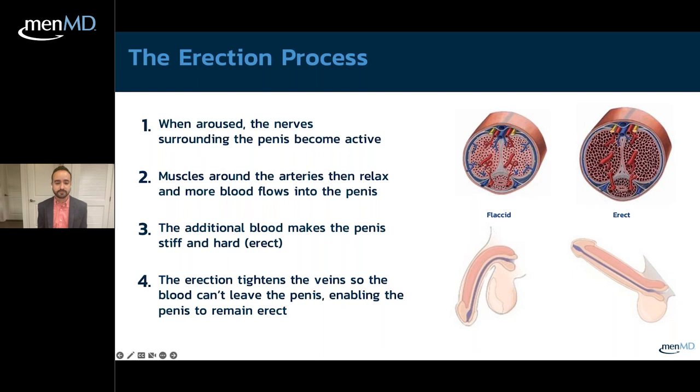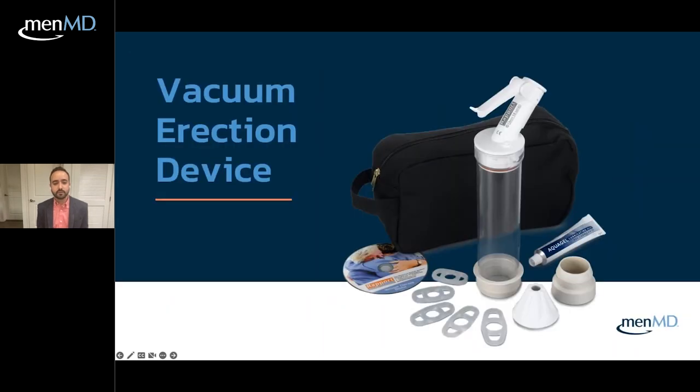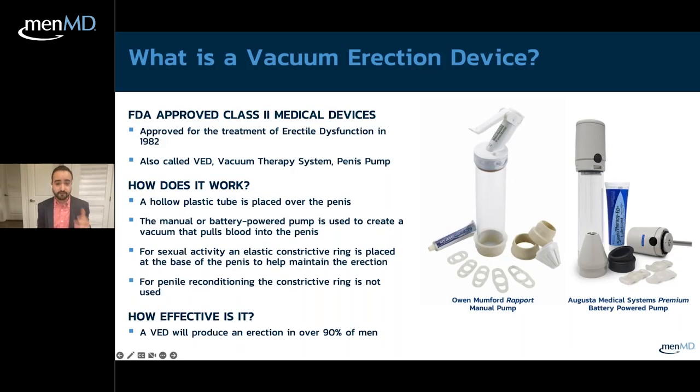Today we're talking about the Rapport manual vacuum erection device. A vacuum erection device — also called a VED, penis pump, or vacuum therapy device — has one main goal: to produce or induce an erection. It is an FDA-approved medical device that first received approval in the early 1980s.